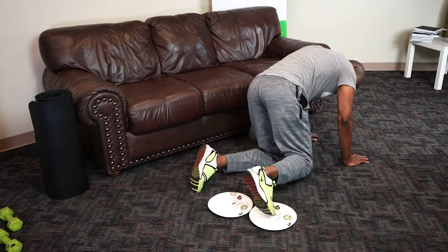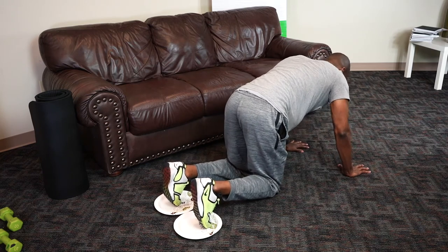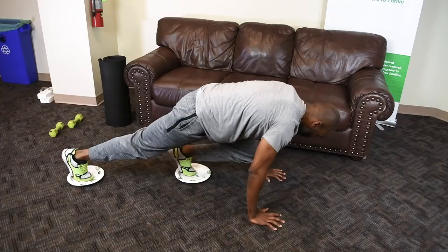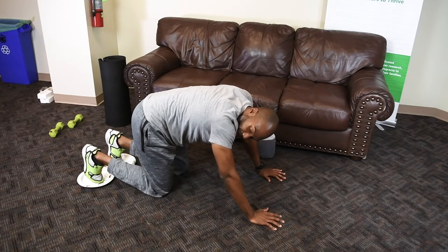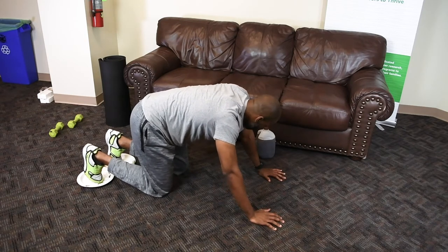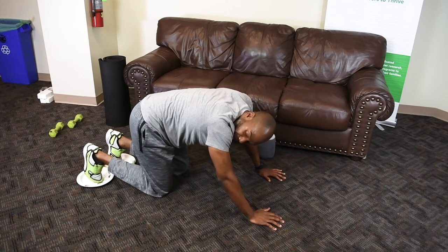We'll come out to a push-up position, hands about shoulder width apart, and bring one knee up at a time. You can do these at a variance of speed. If you want to go slow and go for time, that's fine. If you want to go for a count, you can go a little faster. I'll do some of both, just to show a good tempo. For time, I'll do 15; for speed, I'll do 20 — and that'll be each leg.